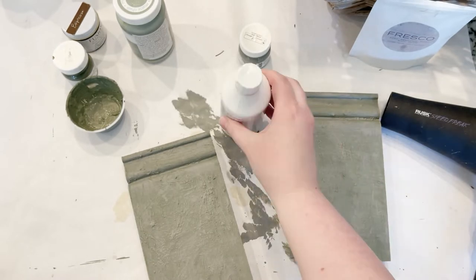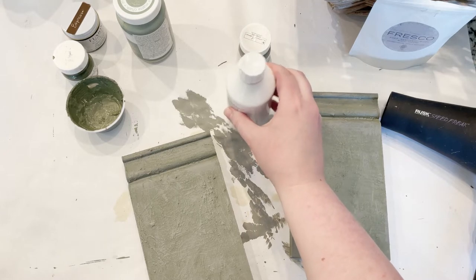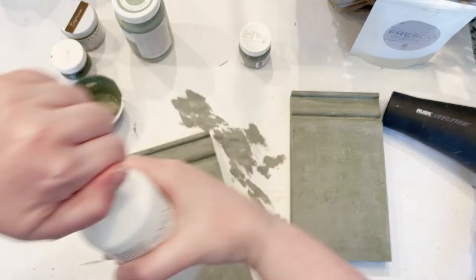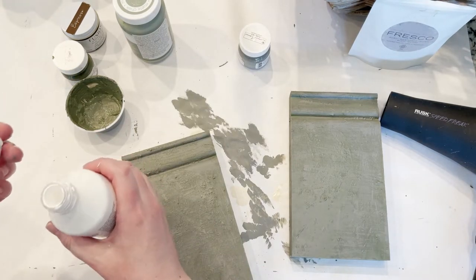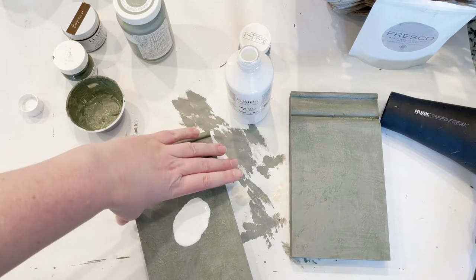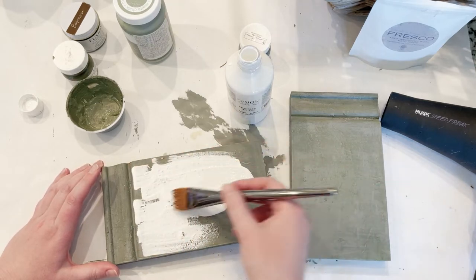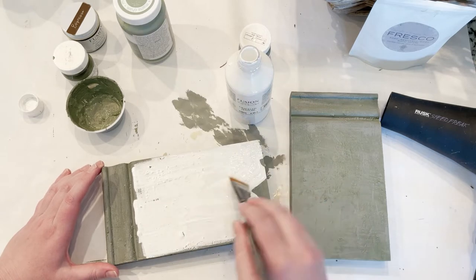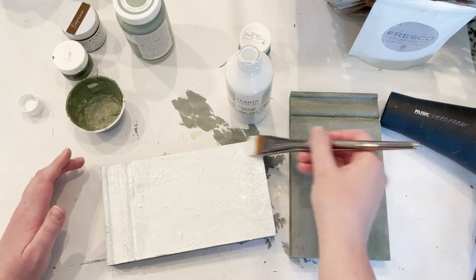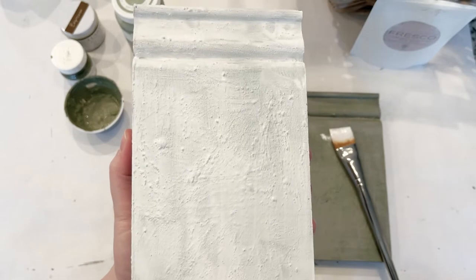With those dry, we're ready for the crackling step. This is Crackle Texture by Fusion Mineral Paint. Shake it up really well, tap it on the table to settle the air bubbles, then pour it directly on and smooth it around — it's pretty runny, like Elmer's glue. Spread it out without doing it evenly; that gives a more authentic look. The places you apply it heavier will have deeper cracks, and the lighter areas will be less noticeable.